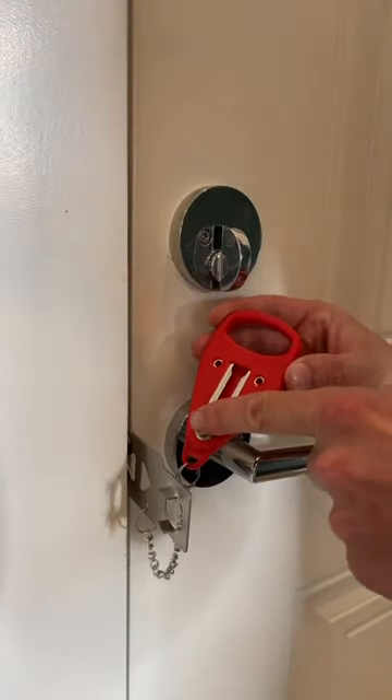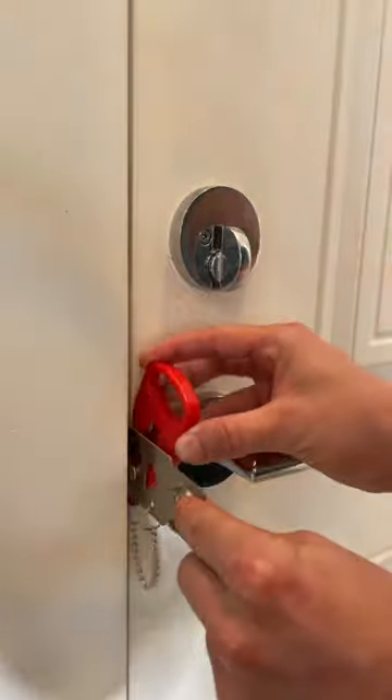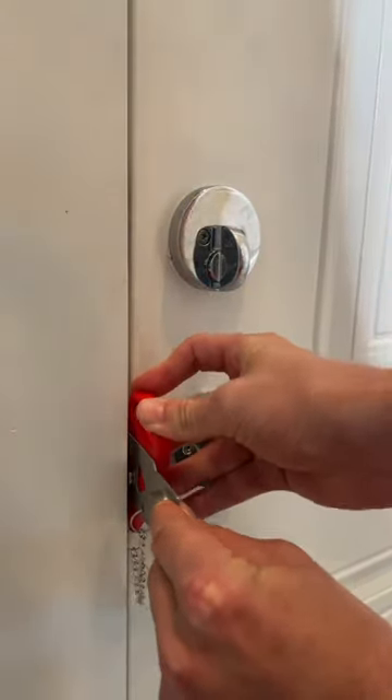Lastly, we're going to take this metal piece and put it into the closest hole that we can to the door, giving it a snug type fit.